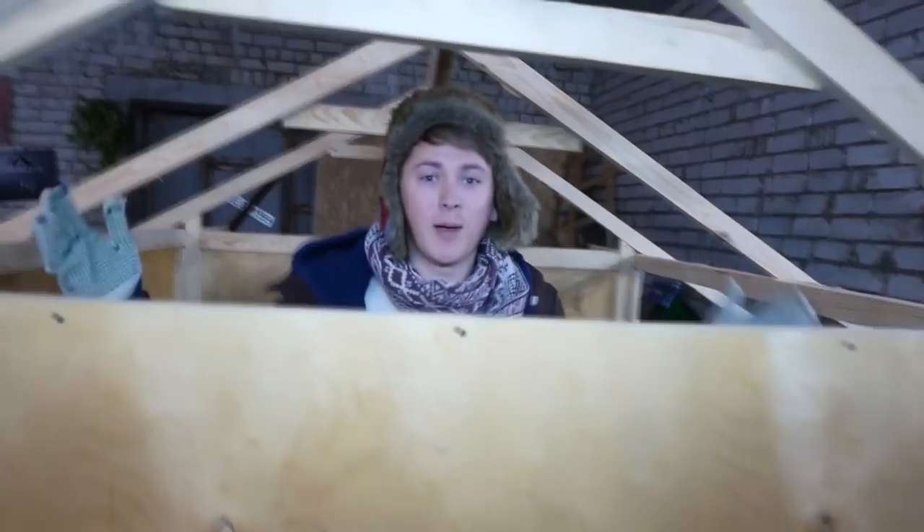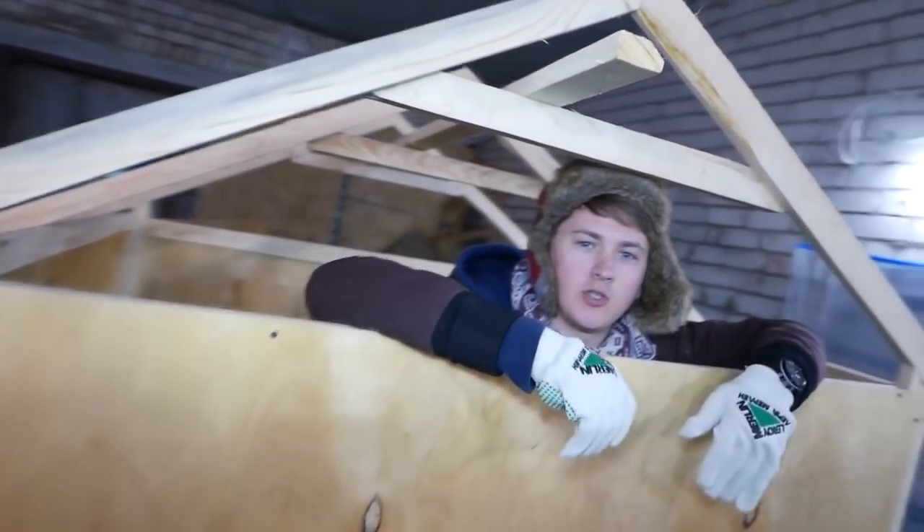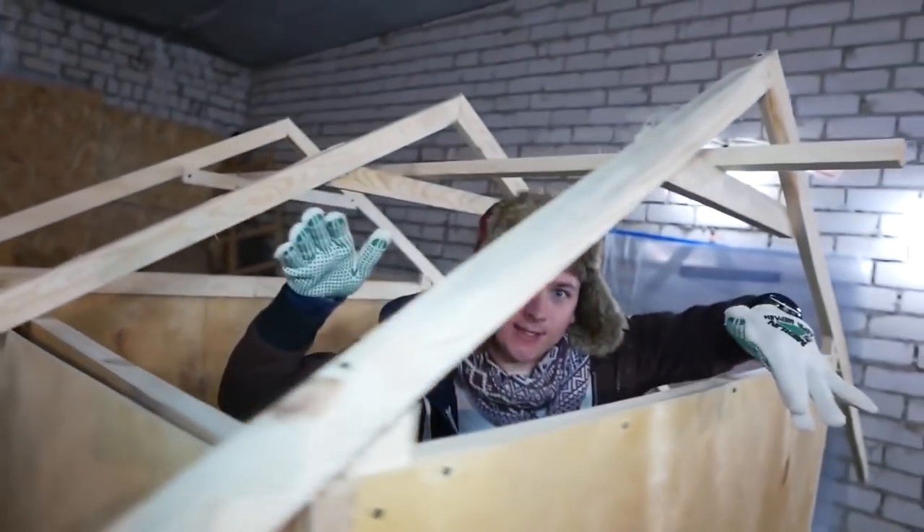Wow, so much smoke! Well, the height is enough so we can stand here comfortably. There will also be a place for sitting so we can calmly go for a ride.